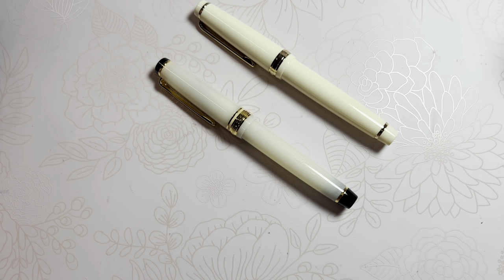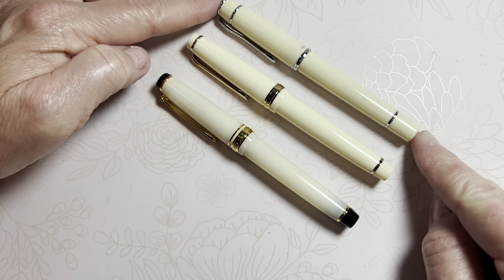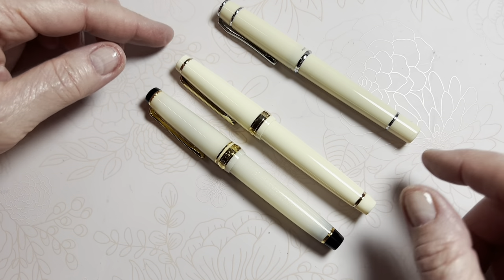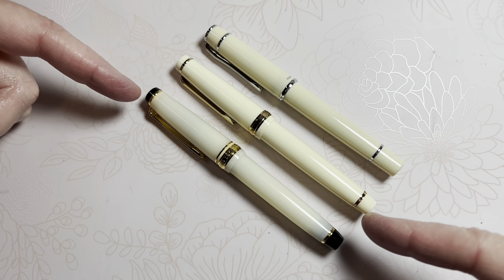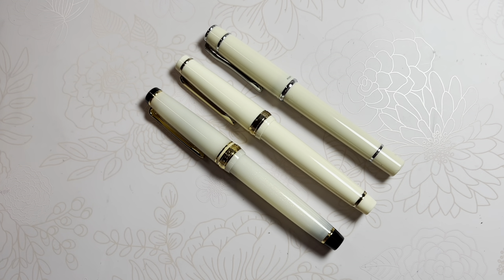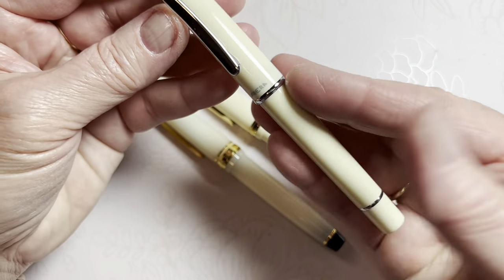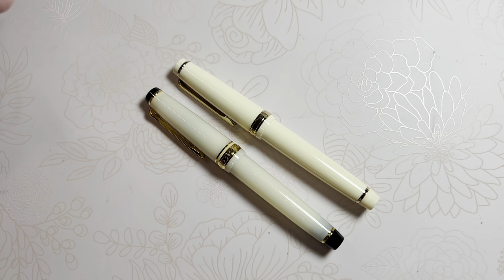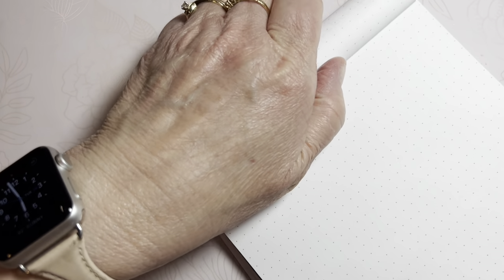Before the writing test, let me show one more pen that's visually similar: the Pilot Prera. It's very similar in color, size, and design, but not as many similarities — it's not intended to be a duplicate. The Jinhao 82 is specifically intended to be a duplicate of the Sailor Pro Gear Slim. The Pilot Prera stands on its own beauty and quality, very much appreciated.